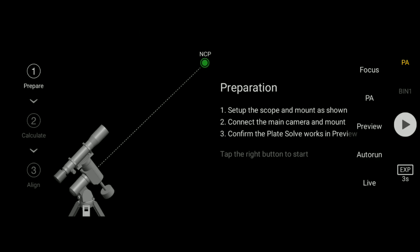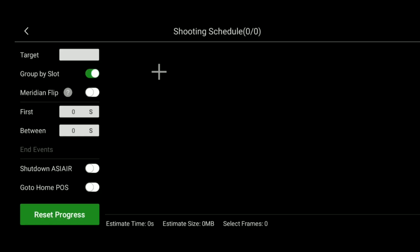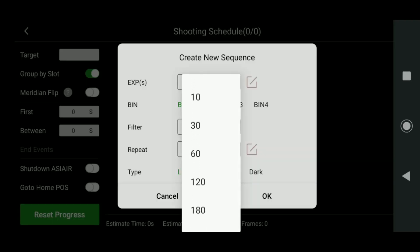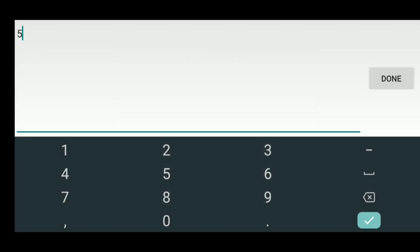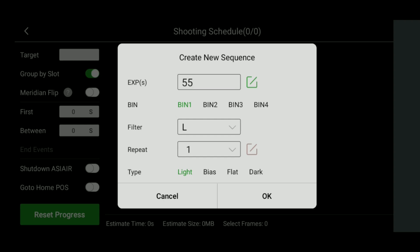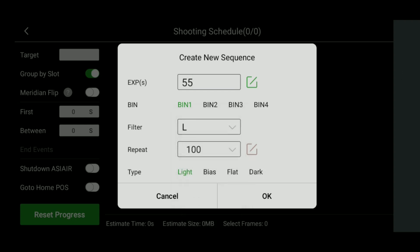Once you're done with polar alignment, go to auto run. Click the three lines and three dots to enter the shooting schedule, then click the big plus button to set up your options. First, exposure in seconds — you can pick presets or manually enter any shutter speed, such as 55 seconds. You can also set bin (one through four), choose the filter such as L, and set repeat — how many photos you want to take. Let's take 100 photos with the L filter as light frames. You can also choose bias, flat, or dark. Hit OK, then add another set — say 60 second exposures with the R filter, 100 images.